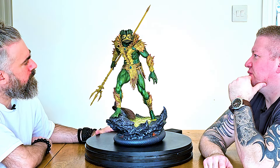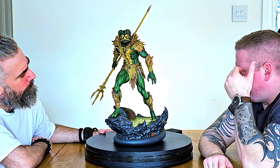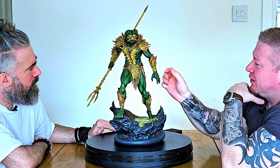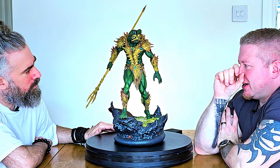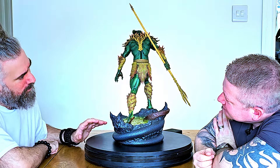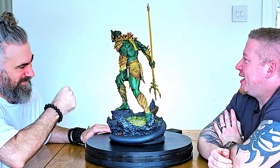The choice was difficult because one has the more complex and superior sculpt, while this has the more finished paint — you wouldn't change much with this. We checked whether the hands come off and they don't — there's a seam but it appears they've glued it in, which isn't ideal, but it is what it is.